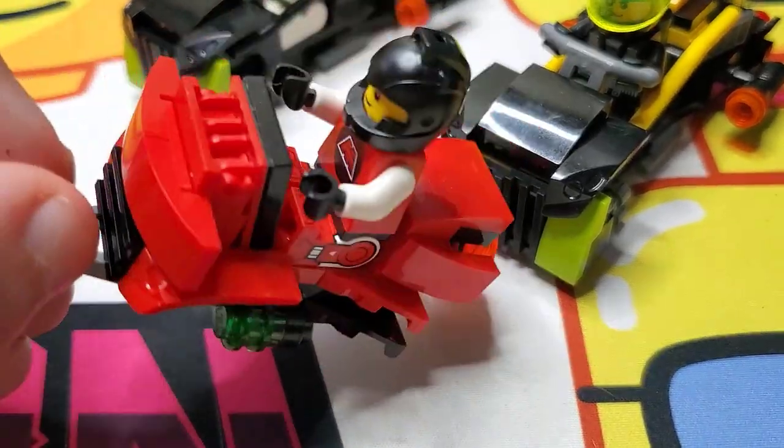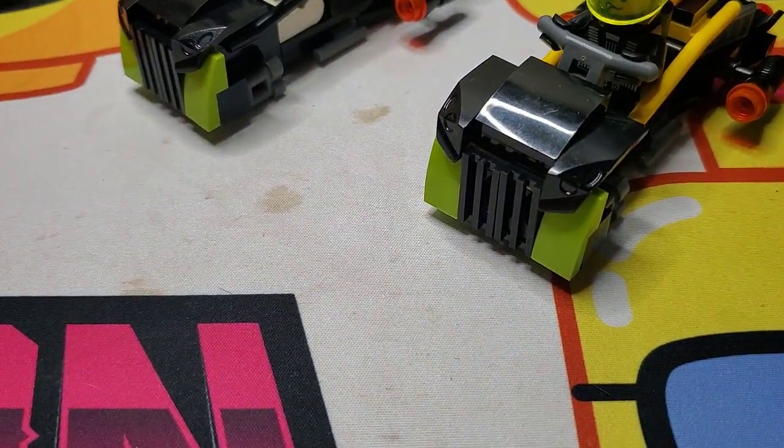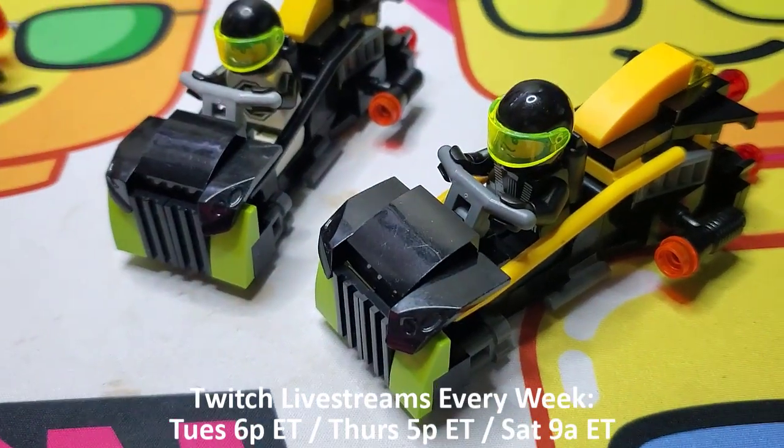Got me thinking about all kinds of stuff that LEGO used to do in the 80s in particular, which is part of what I'm trying to emulate a bit, but make it my own. So I got a couple of these that I created recently and profiled on the channel, and then I thought about it and wanted to try something with Blacktron as well. That's where these originated.